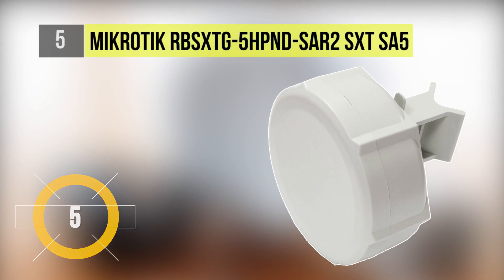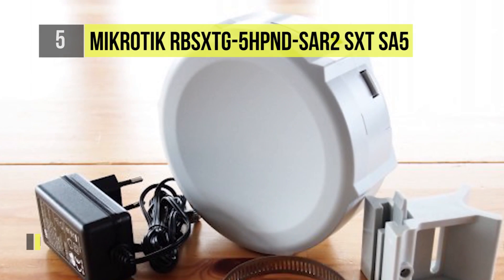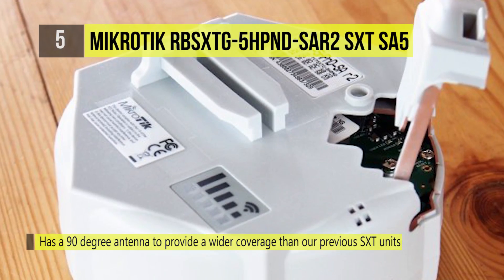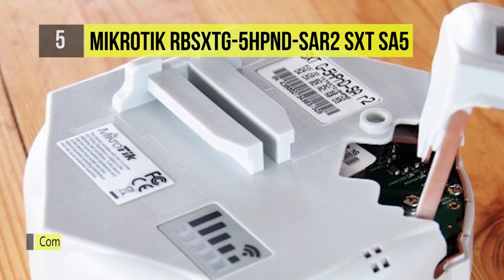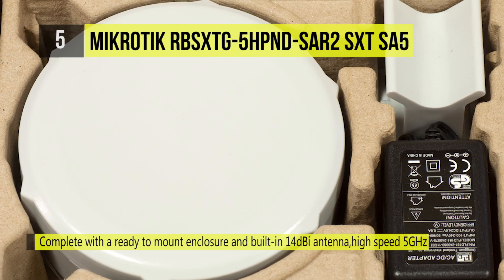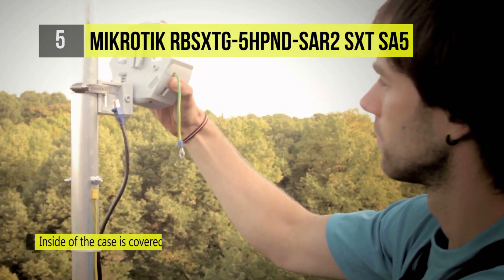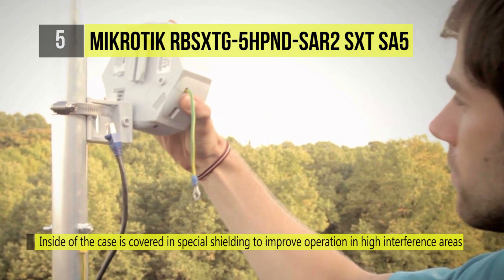The MikroTik RBS XTG-5HPND-SAR2 bags the fifth position on our list. The SXTG-5HPND-SAR2 is a low-cost, high-speed, 5 GHz outdoor wireless sector access point. It has a 90-degree antenna to provide wider coverage than previous SXT units.